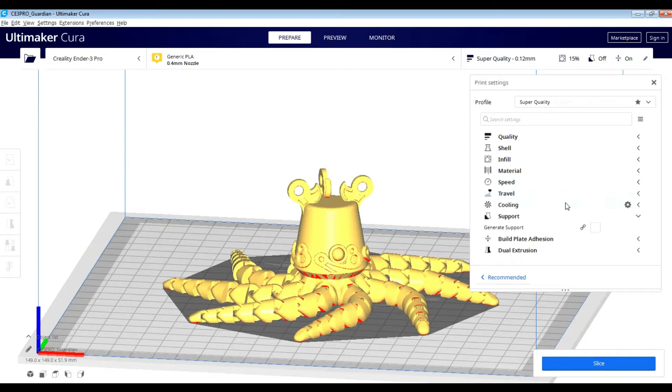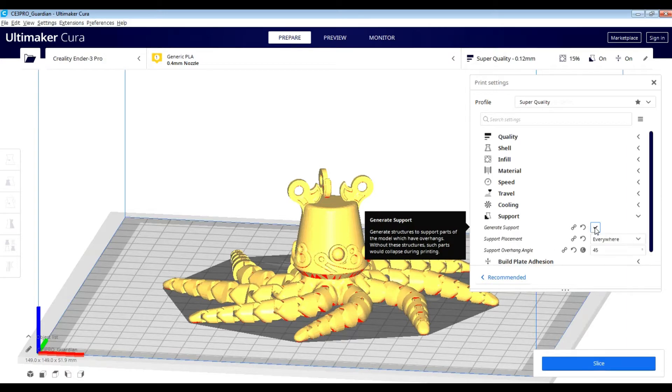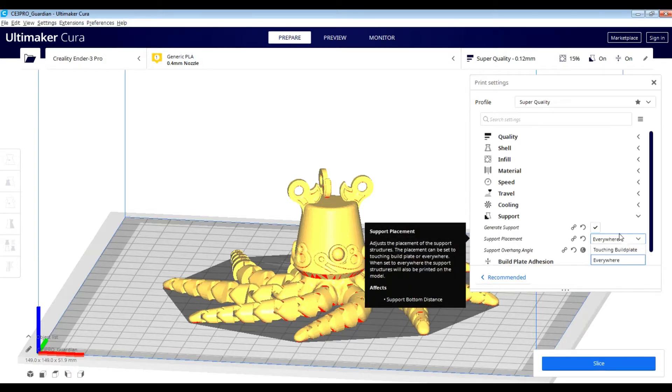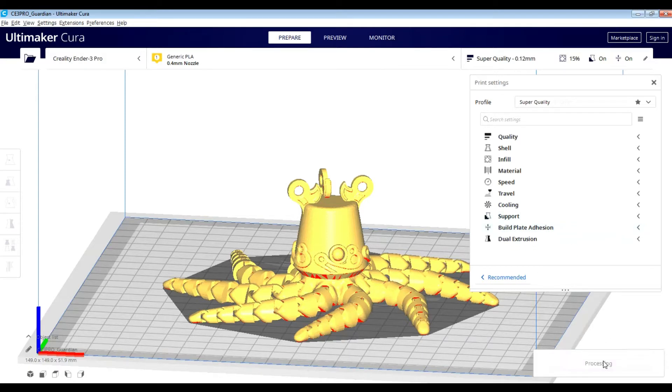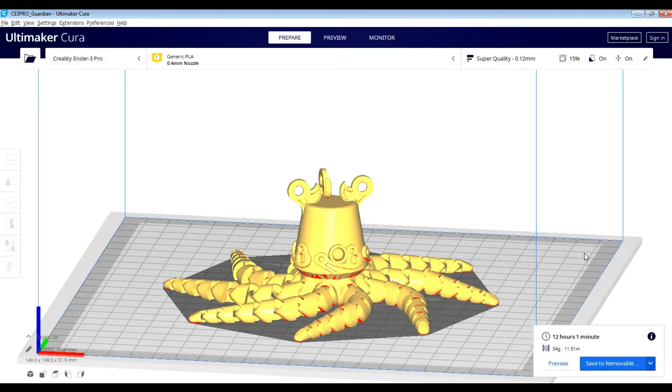This looks good, this also looks good. For the support, I'm not too sure, but I'm going to leave it off. For build plate adhesion, I'm gonna put a brim on it so it stays on the bed. Once I've gone through it all and I'm happy with the setup, I'll go ahead and save and slice it. Now let's check out how it looks in the preview.